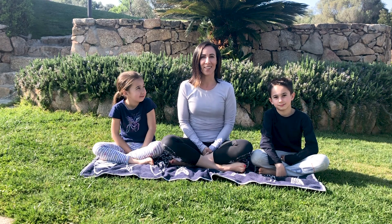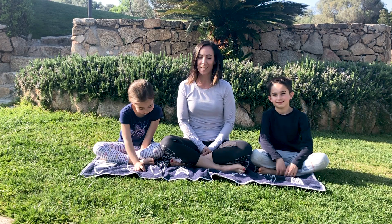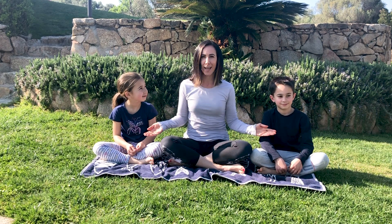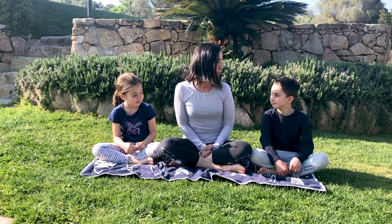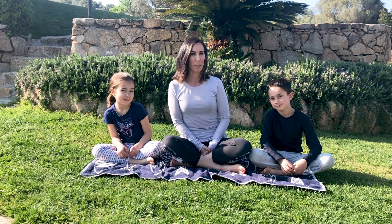Salve, benvenuti a Respira Yoga. Welcome to Respira Yoga. Today I have my mini yogis, Gioia and Andrea, that they want to do a meditation with me. Ho i miei due yogini qua che vogliono fare una meditazione con me.